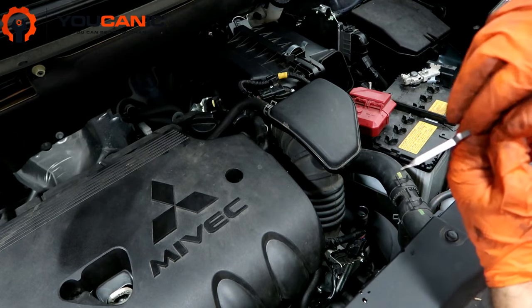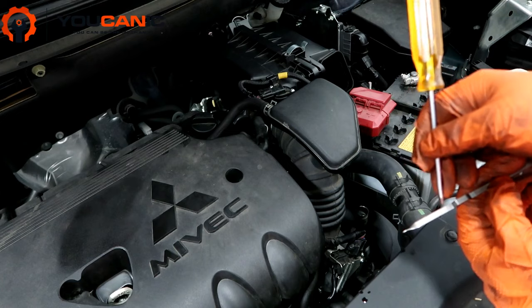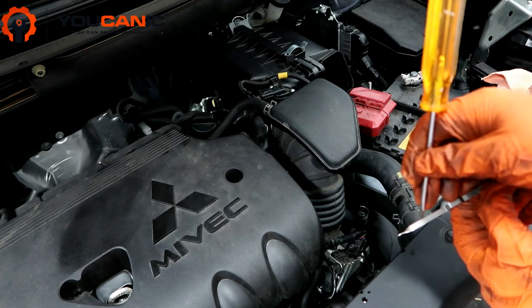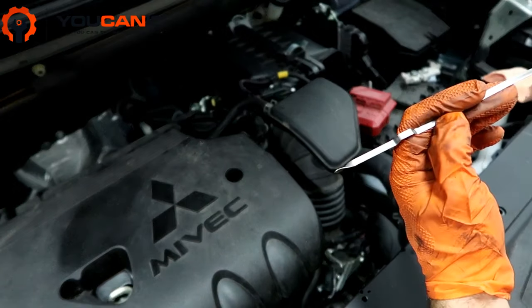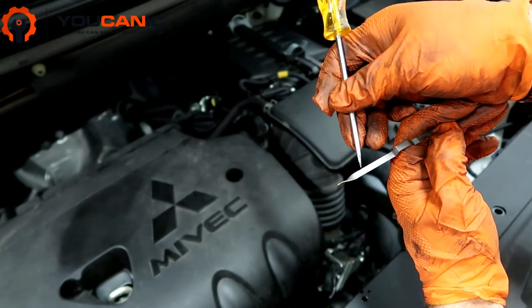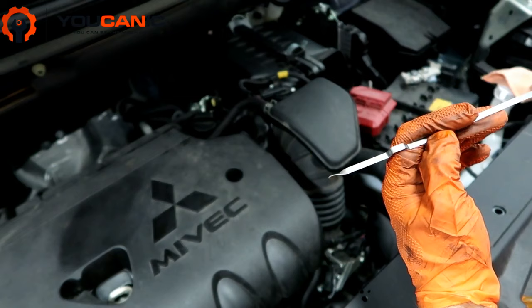If you look carefully, there's an H and a C on the dipstick. Because we didn't warm up the engine much yet, we need to check the level on the C range — that's the cold range with a maximum and minimum mark. So we need to be right in that range when cold.